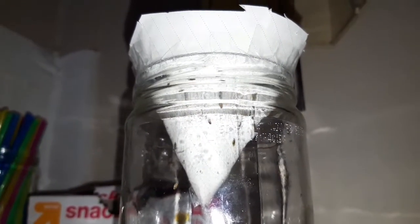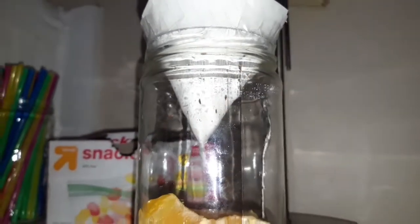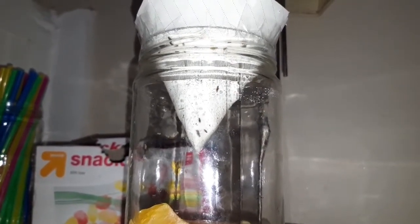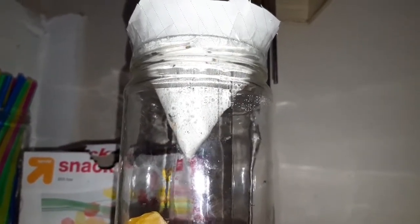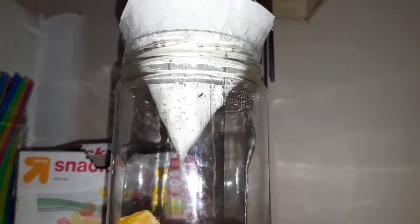I left it out overnight — look at these dumb bastards, they get caught in there. I don't know of a good way to kill them in there, so this is actually a very humane trap. The way that you get them out of the jar is you just take it outside, take the funnel off, and then they fly off and they're free to roam any dumpster in the city — just not your kitchen.